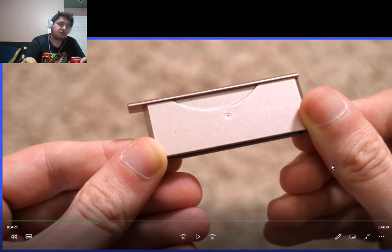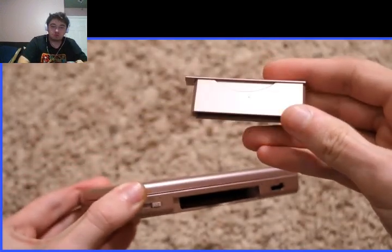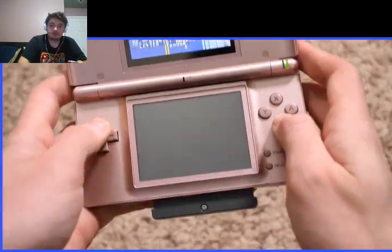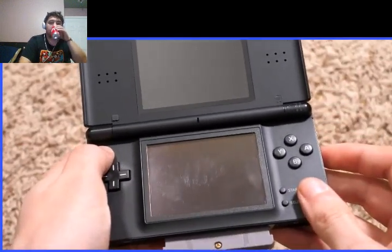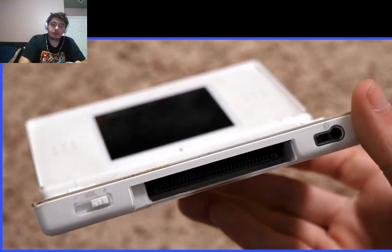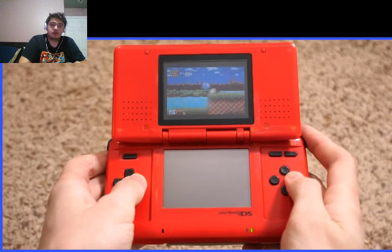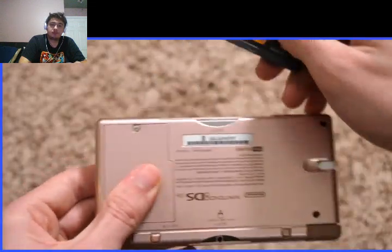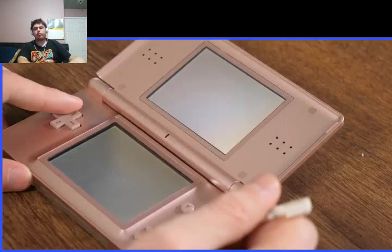Moving on — when it comes to the 3DS, I only had the 2DS, the original flat one, which I enjoyed a lot. The GBA slot on top of giving us the ability to play Game Boy Advance games completely revolutionized handheld peripherals. You couldn't do this kind of stuff on the PSP, like the Memory Expansion Pack.